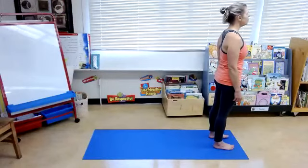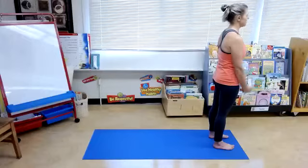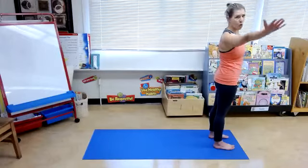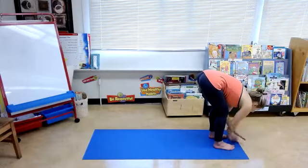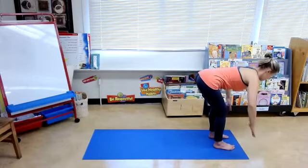Take a nice big inhale breath through the nose and then out through the nose. Inhale breath, draw your arms up overhead. Exhale, dive forward, head hangs. Inhale, come up to halfway, flat back.